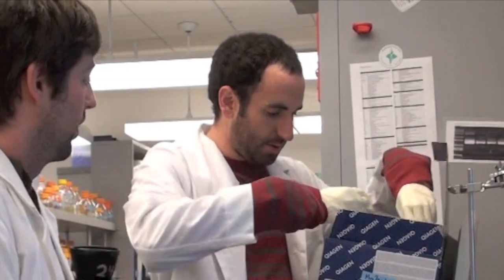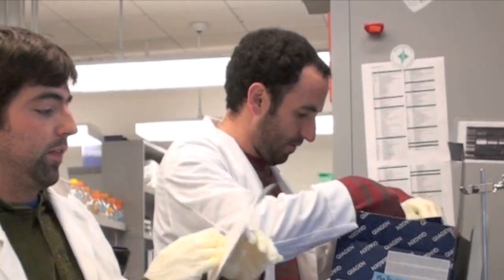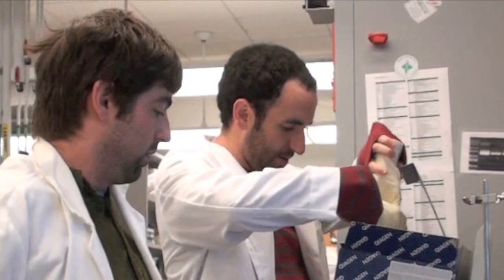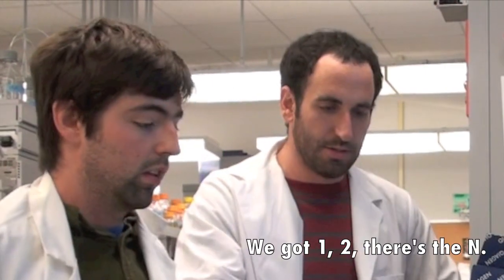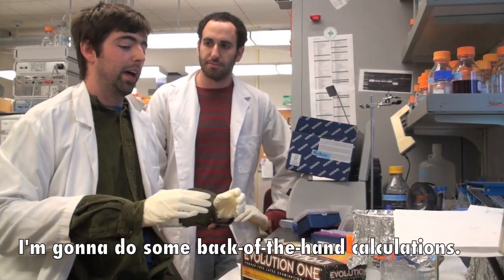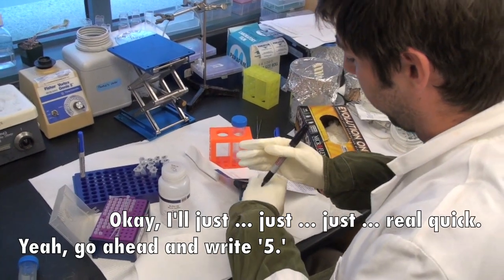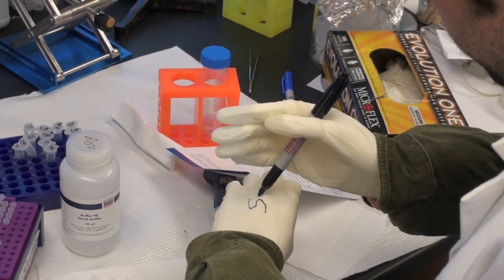Great. Here's the instructions. We've got one, two, there's the N. What about the culture? The culture — yeah, I need to go grab the culture. While you figure it out, I'll do some back-of-the-hand calculations. I'm just doing five. Yeah, go ahead with five. Then we're going to do ten cultures, so times ten.